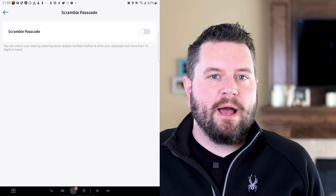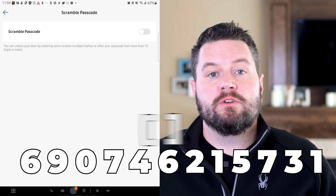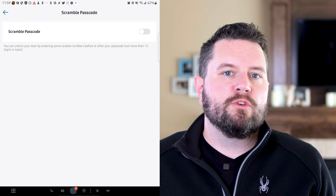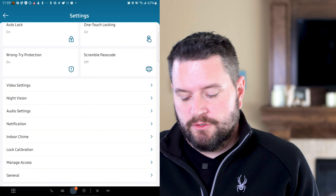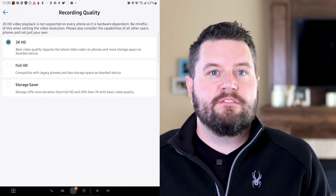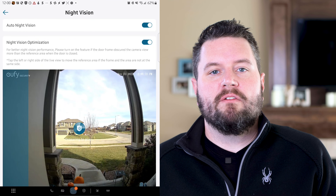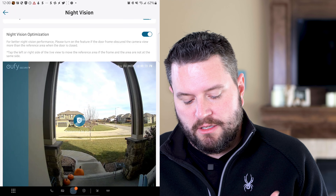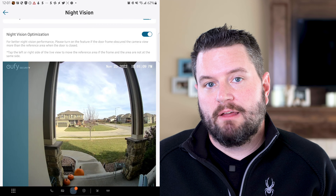Another interesting feature is the scramble passcode — you can type in any number of digits up to 12, and as long as your passcode appears somewhere in those 12 digits, it will unlock the door. This is useful in high traffic areas where someone might peer over your shoulder and see your PIN. For other settings: you can turn the watermark on or off, and set the video quality — it defaults to Full HD, but I knocked mine up to 2K since storage is cheap. Under night vision, you can set it to turn on automatically, and there's a night vision optimization to exclude parts of the image from the auto-trigger calculation.